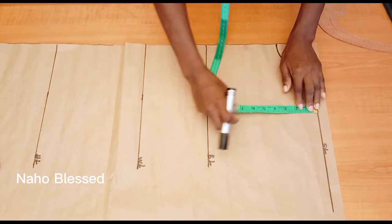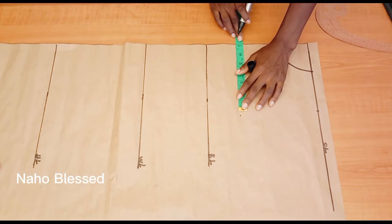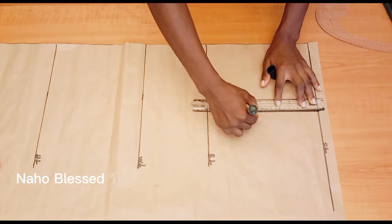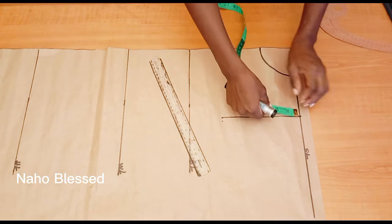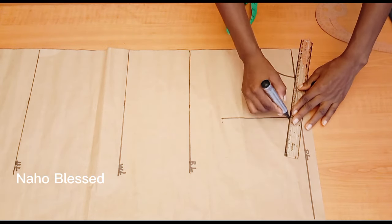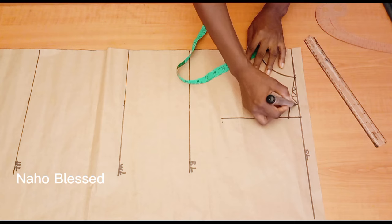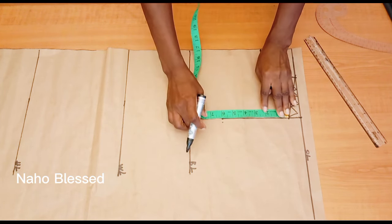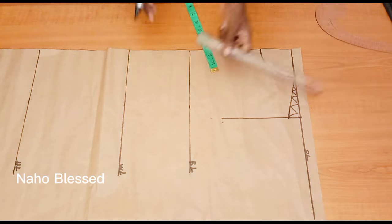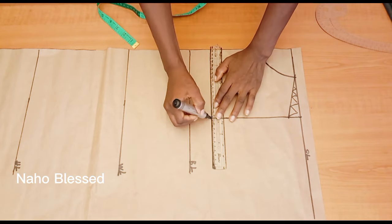I'm going to mark the shoulder measurement divided by two, and mark the same measurement to get the armhole depth. For the armhole depth, you can use your round bust measurement divided by six, plus one and a half inches. Before marking the armhole depth, take your shoulder slant — I'm using one inch. Connect it to the neck width. Remember, our shoulder is not straight; we give it a slant. This part is not part of our measurement, so we cut it off. Now I'll place the armhole depth from the shoulder slant — seven inches.